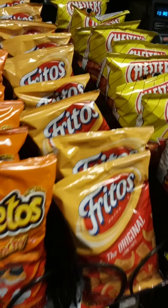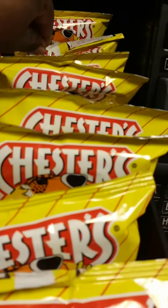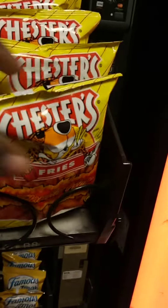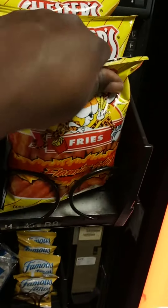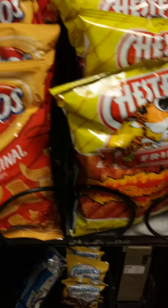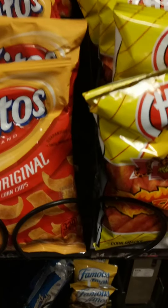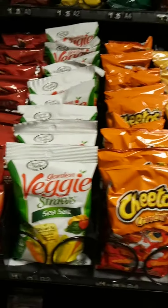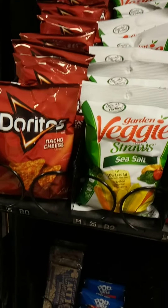So as a customer service rule, make sure that when you're putting product into your machine, you take the bags, make sure they're nice and neat, and properly fit them into the spirals so that it looks good. The second part is that it sits in there properly and doesn't get hung, so that when a customer comes to make a purchase, they can get the products they want.